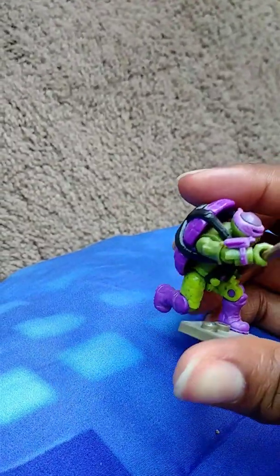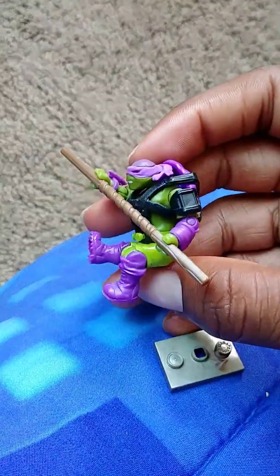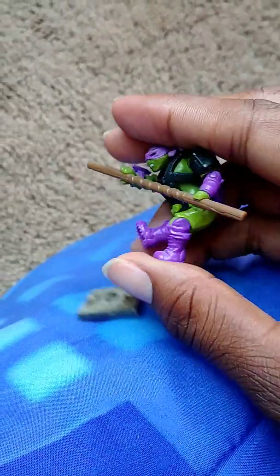And he can articulate pretty well. He can bend at the knees, and at the legs you can only go forward and backwards. You can also rotate his head. Same thing with Leo — they all have the same articulation.